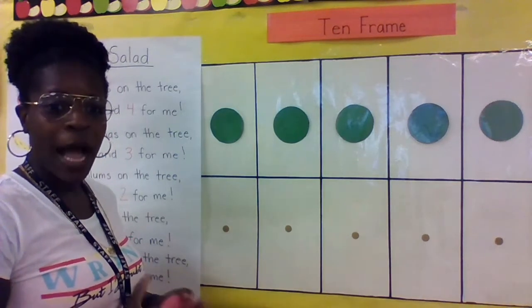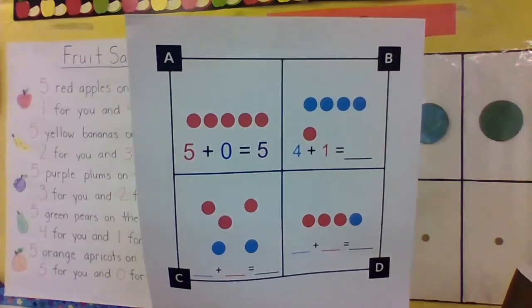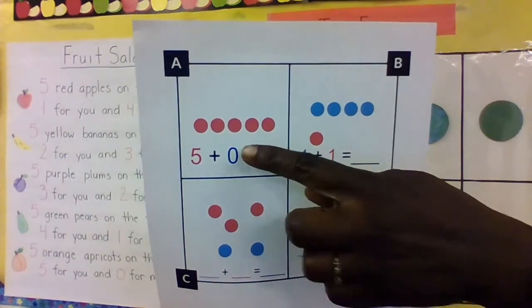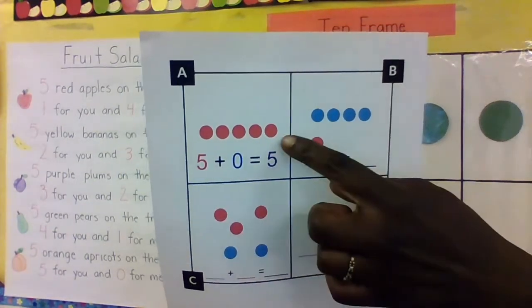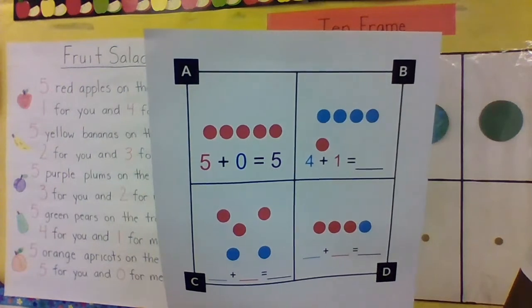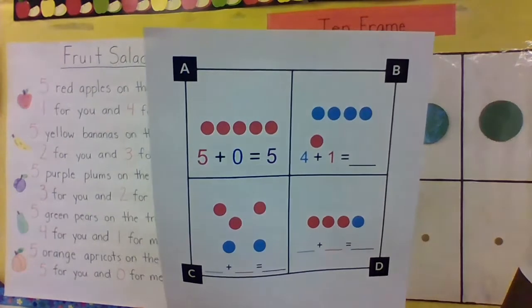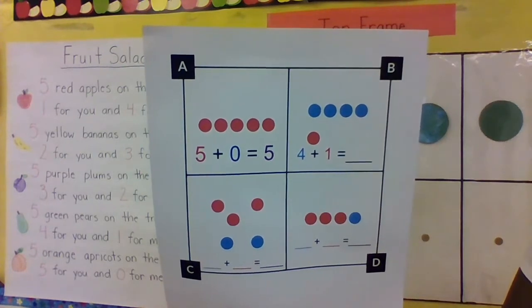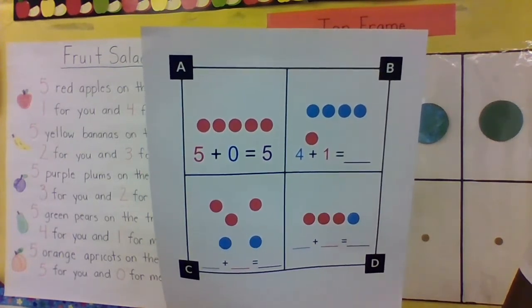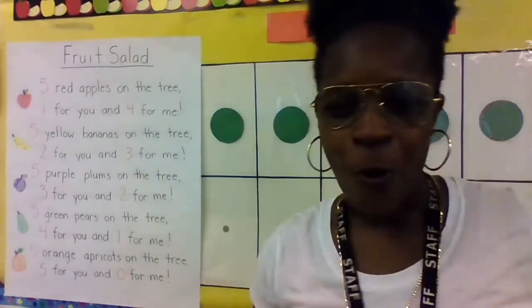My friends did a fabulous job doing addition! Now we're going to practice on our sheet. The first one says five plus zero equals five — there are five dots and then zero. When you do this sheet, look at the red dots and put that many, then look at the blue dots and put that many, then add all the dots together. That's simply how you do addition! Go with your families and practice. I'll see you next time, bye!